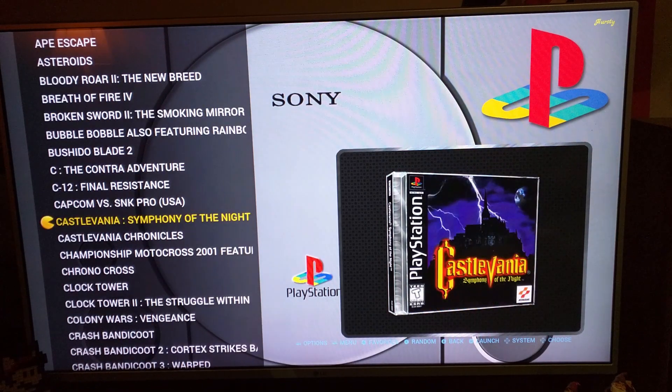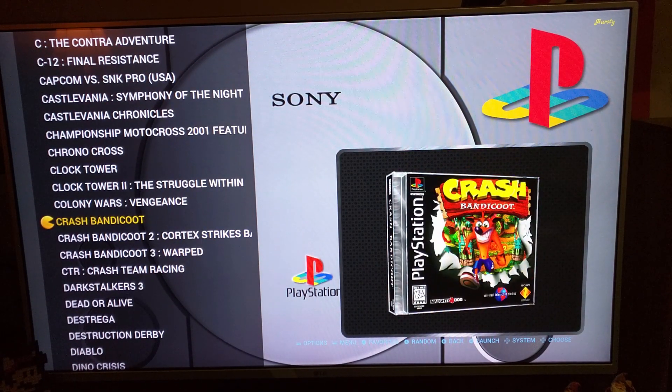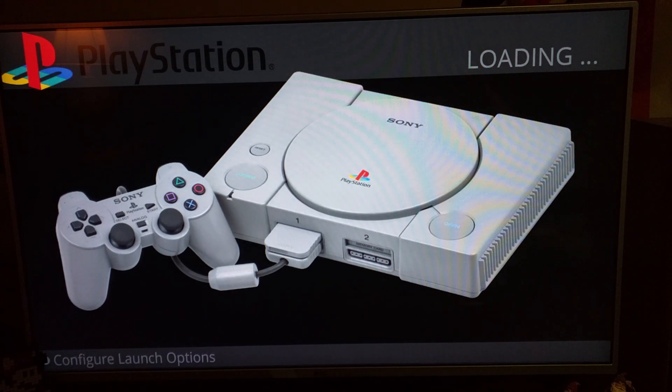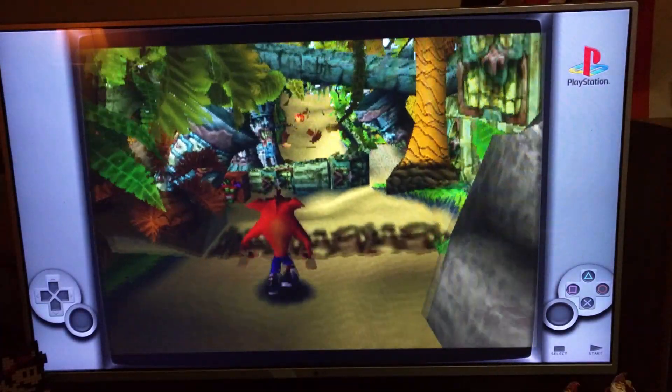Obviously those games are larger files. Here's Crash Bandicoot, and it runs — as far as I can tell — exactly the same as a real PlayStation, or as close as emulation can get.